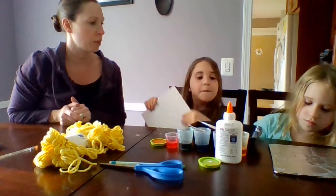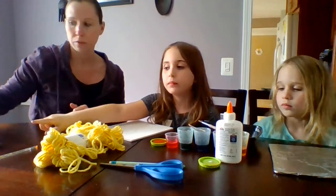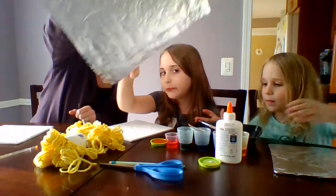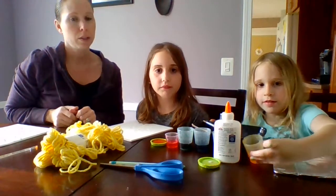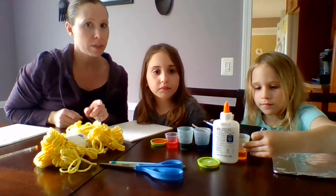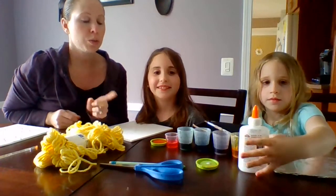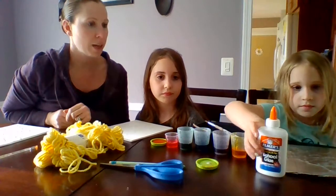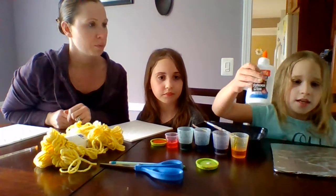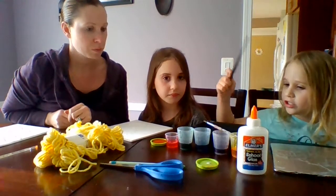What do we need for supplies today? You will need some foil. We're going to need leftover paint from yesterday — on episode 17 we showed you how to make paint with corn syrup and food coloring, so you can go back to episode 17 if you didn't see how to make that. We're also going to need some Elmer's school glue and some paintbrushes.